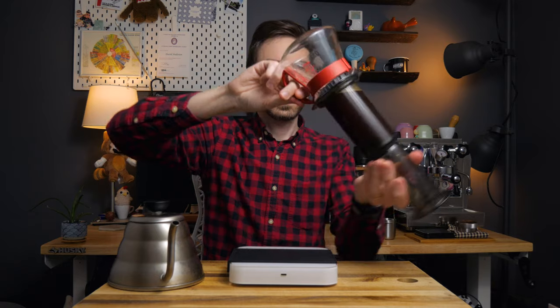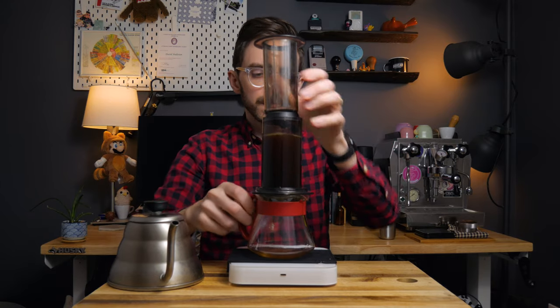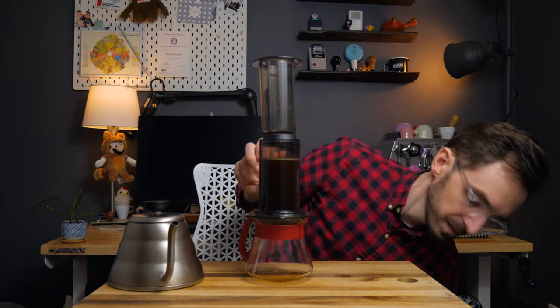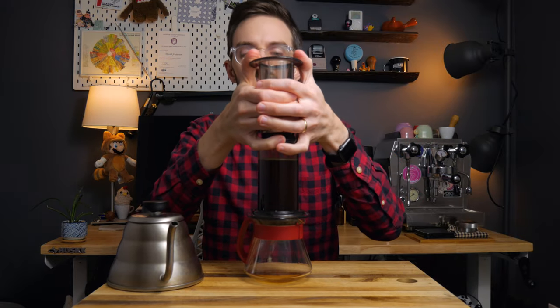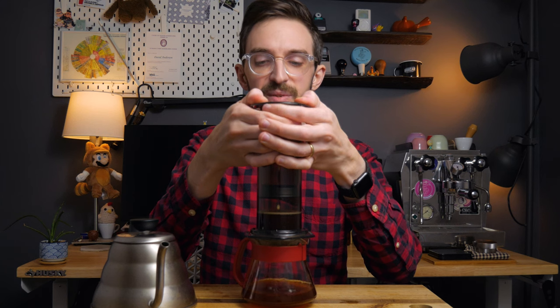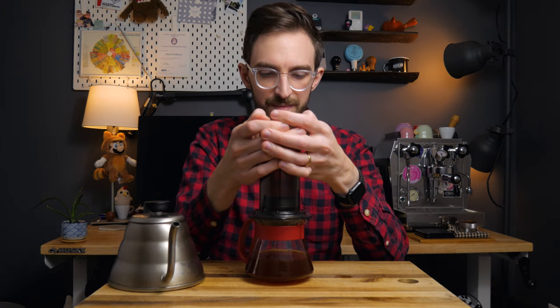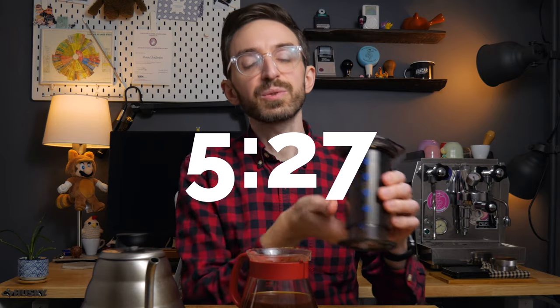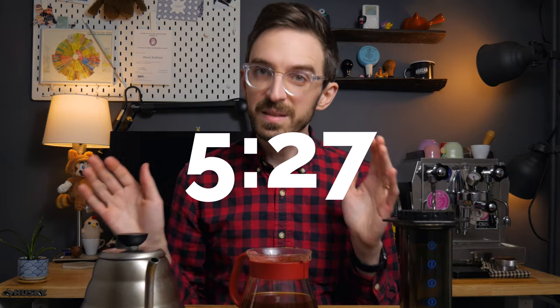I'm going to make it in time. Flipping it, getting rid of our scale, and gently pressing. I haven't looked at the time yet, so I'm really curious — I'm really doubting that I'm getting this done within five minutes. Five minutes twenty-seven seconds, okay, not bad, I'll take it. Let's give this a try.